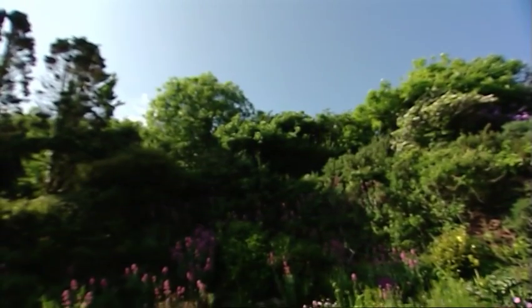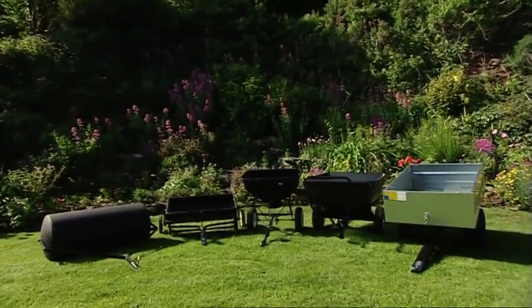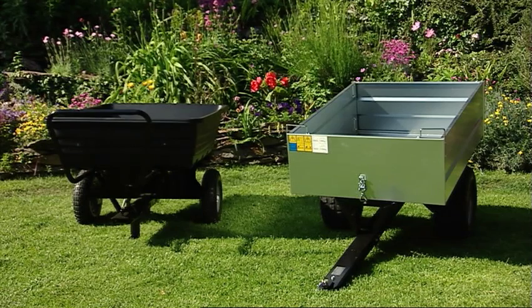Lawn tractors have many uses apart from cutting grass, and Mountfield offer a range of accessories such as trailers, rollers and fertiliser spreaders to extend their versatility in your garden.